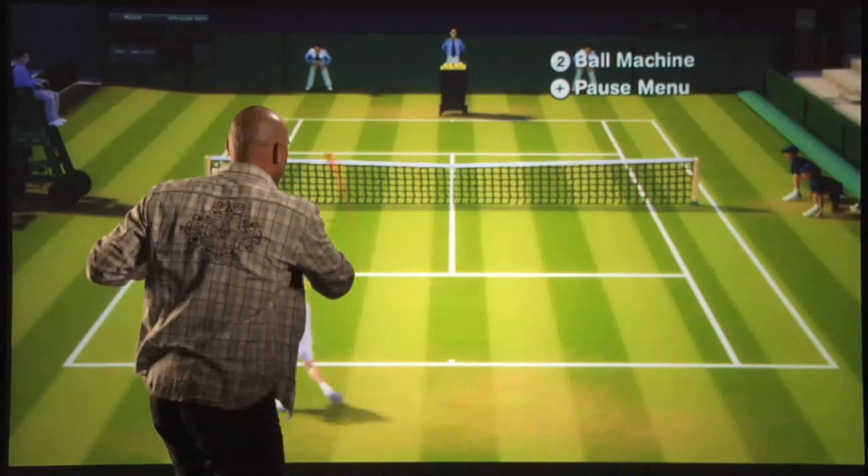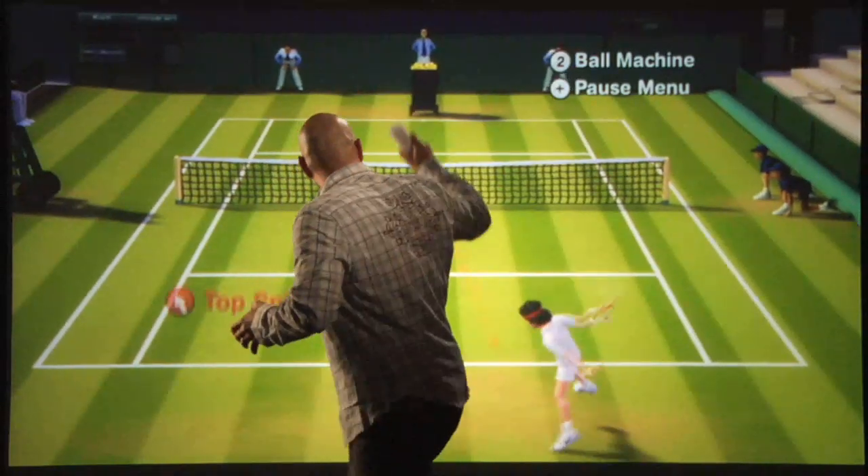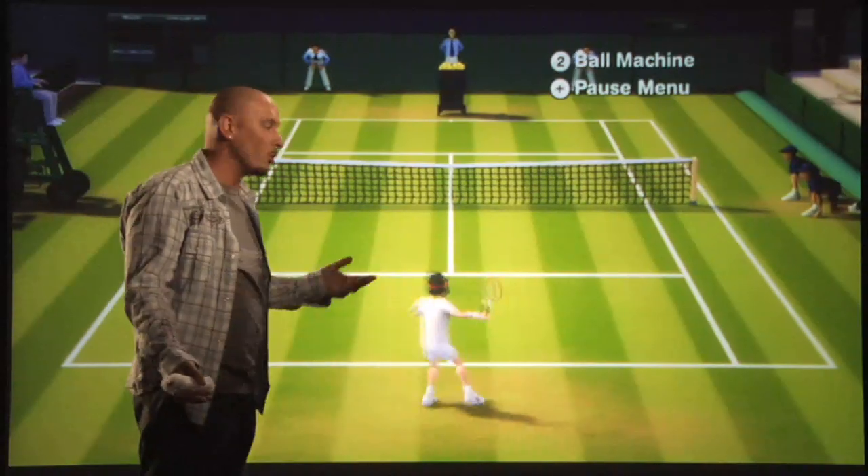I can even do run-around forehands, playing to my strong side and staying away from my weak side, whether it's a forehand or a backhand.